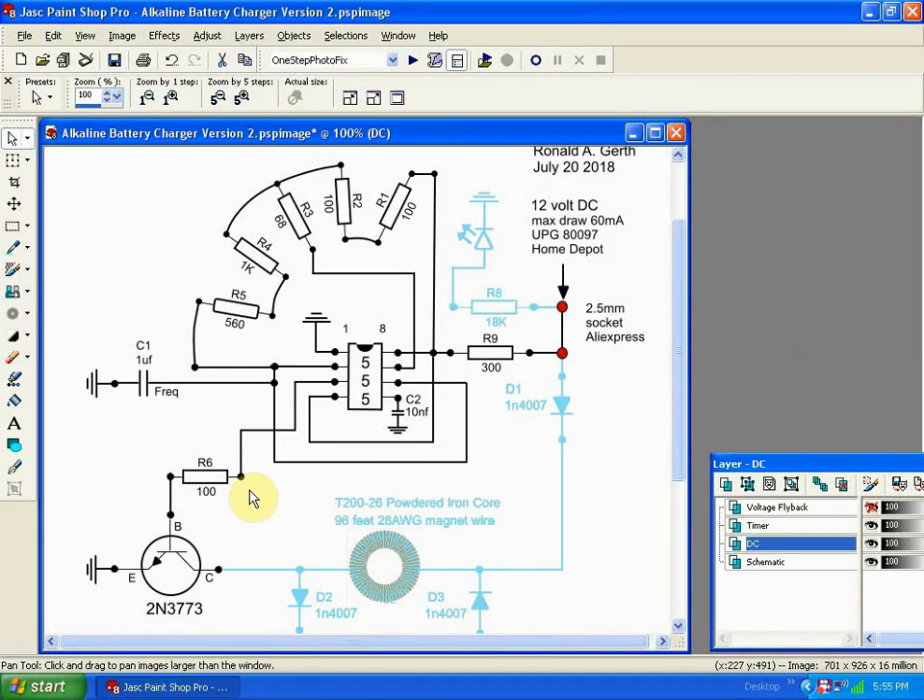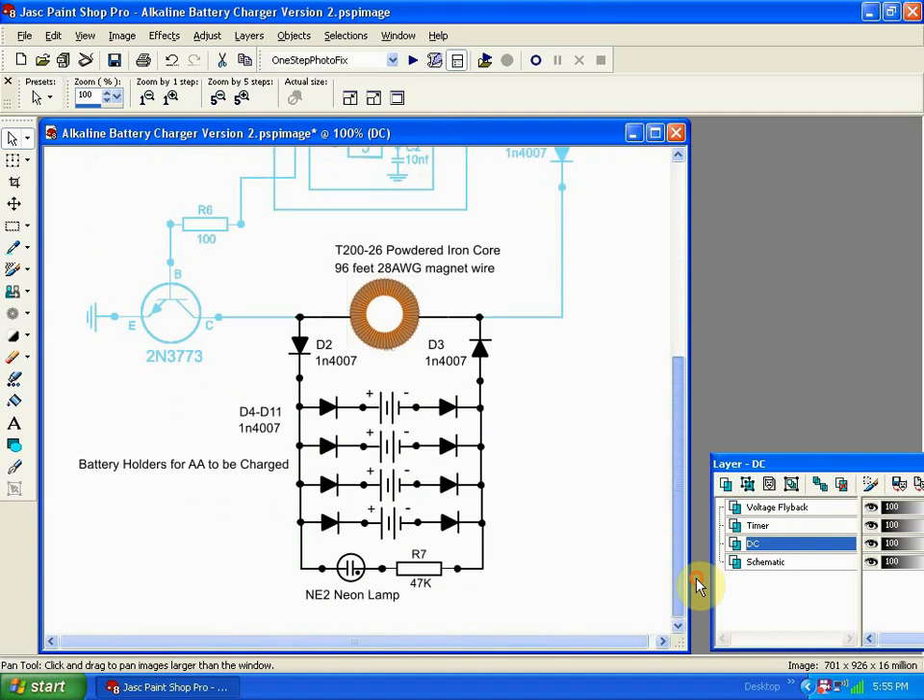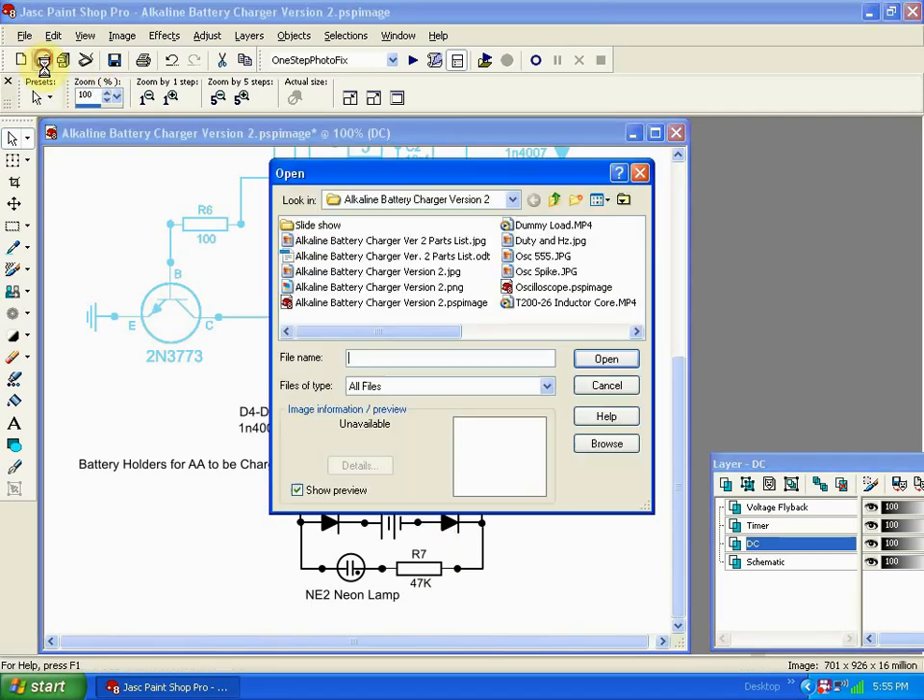When the direct current is disconnected by this transistor, it causes a magnetic field collapse in the inductor, which causes a very brief, very high voltage spike. And that voltage spike is what ultimately charges these batteries.